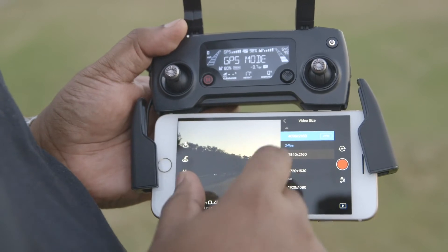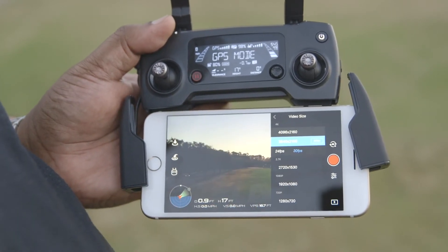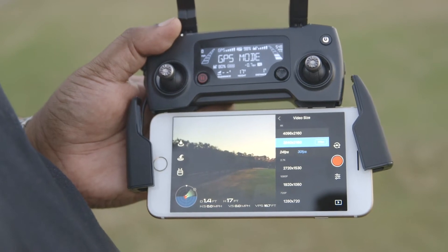If you're new to shooting video with a drone, I would recommend starting with 30 frames per second. Also, a couple of things to note: there is a slow motion mode, but it only works in 1080p. The slow motion mode doesn't work on 4K video, so keep that in mind.